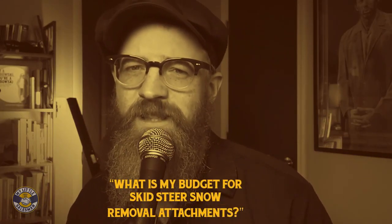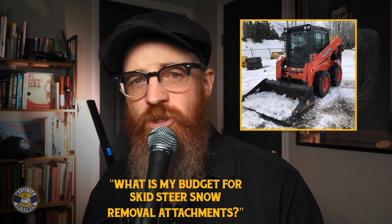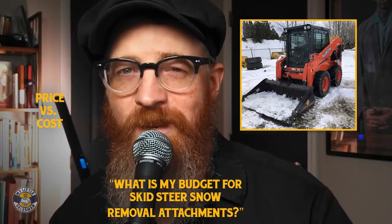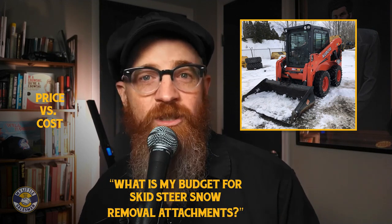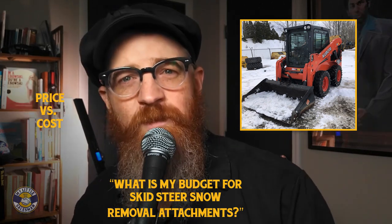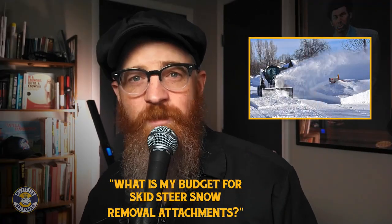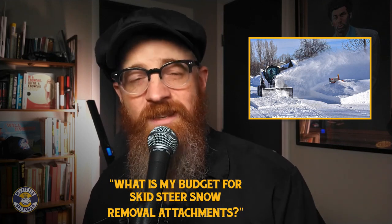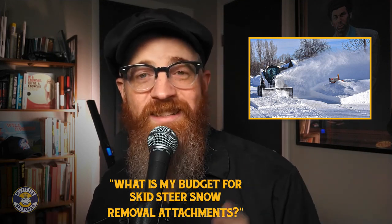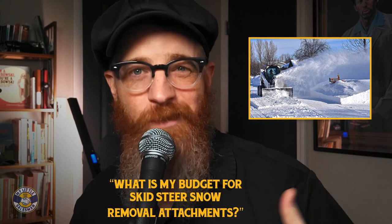What is my budget for skid steer snow removal attachments? Though the price of snow removal attachments will play a major role in what equipment you choose, it is important not to confuse price with cost. Many snow removal attachments may have a low price but a long-term cost in how efficiently they help remove snow. When taking this into consideration, you may end up surprised just how costly cheap snow removal attachments can wind up being. You may also discover that certain attachments may take the place of two or three other attachments, making it important to resist the urge to simply choose multiple basic attachments before seeing the full scope of what advanced models can do.